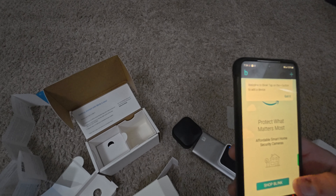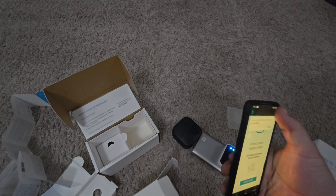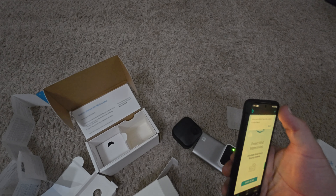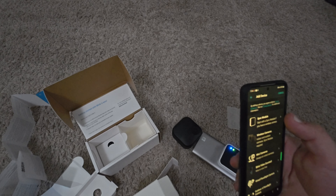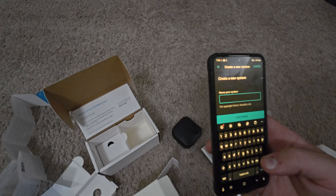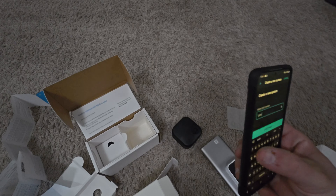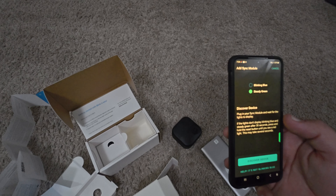Welcome to Blink. Start the sync module if you have a wireless camera — let's start with the sync. It wants to scan a code that's right on the back of the sync module. Got to scan that with my phone. Choose a system — let's do a new system. Name your system: Blink 182. Is it blinking blue? Yes.